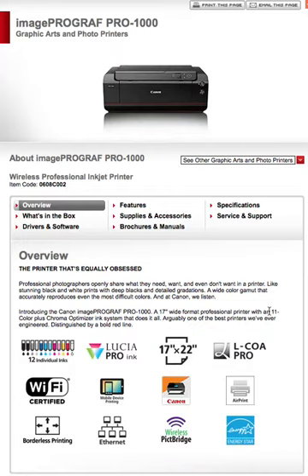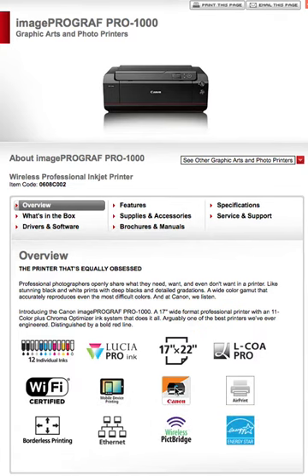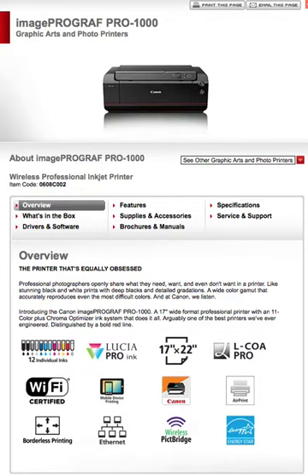Distinguished by a bold red line — though I don't see the red line right now; maybe it's at the bottom. So, aside from that, features include: 12-inch wide ink, Solution Pro ink, 17-inch page size, Wi-Fi certified, mobile device printing, AirPrint, borderless printing, Ethernet compatible, Wireless PictBridge compatible, and Energy Star compliant. A lot of good features.